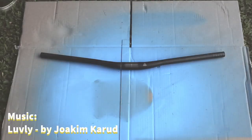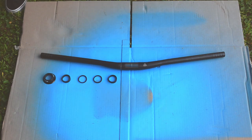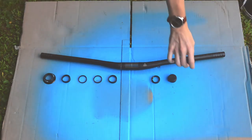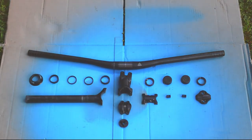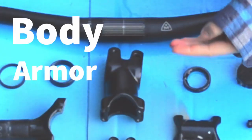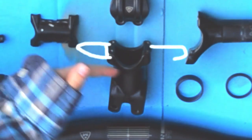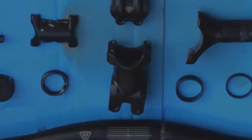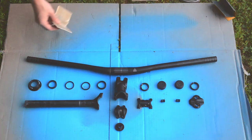All right guys, we got the handlebars all set and off. We're gonna go on to the stem. Here we have my favorite part because it looks like body armor for a person — we have the legs here, the torso here, shoulders. All it needs is a belly button. Using lower grit sandpaper, we're gonna sand all these parts just to give the paint a little bit more grip, so we're gonna get to doing that.